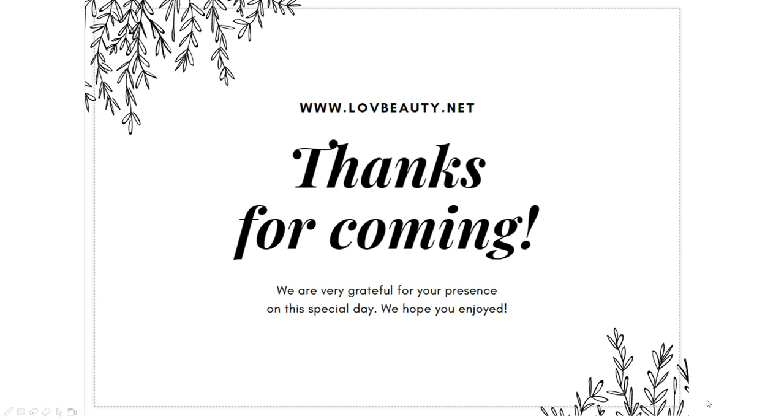Hello. Welcome to LowBildNet. Thank you for coming. Today, I will introduce our new plasma pen TL02.